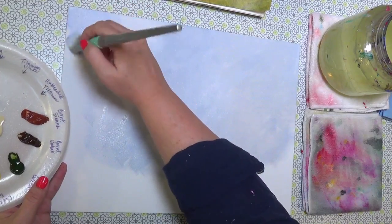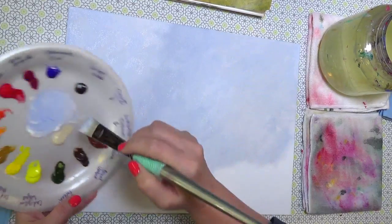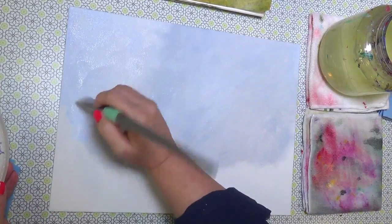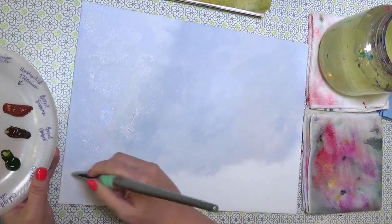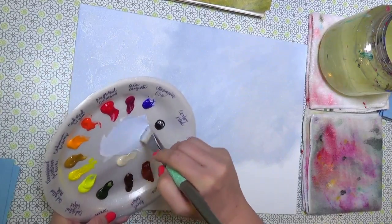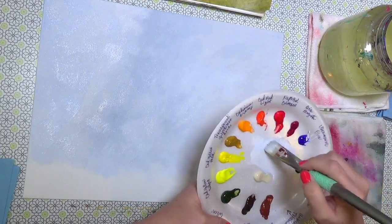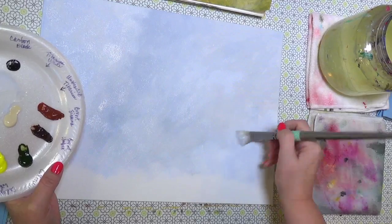I'm adding a little bit more blue up in the top corners. It's kind of an overcast day in the picture — sort of gray and cloudy — but you can do yours a little more sunny by adding more ultramarine blue and less black. I'm going pretty far down because our horizon line is fairly low on this painting. I completely underestimated how much white I'd need.